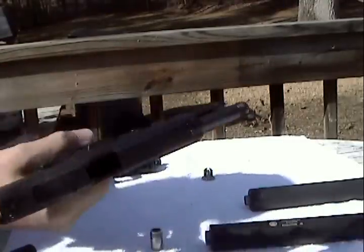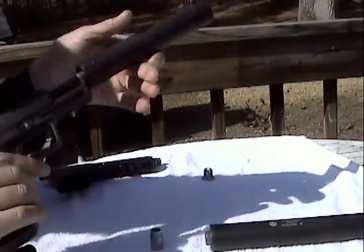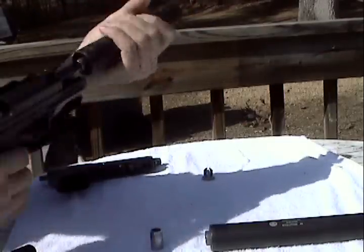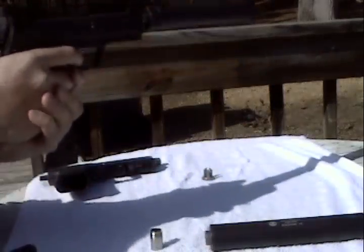Here's the 9mm on the Tyrant. This is dry now — there's no water in here.